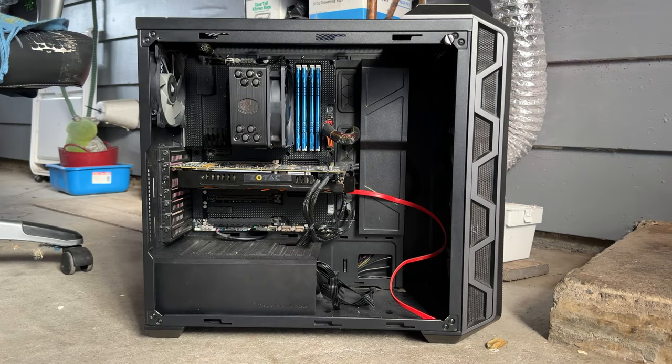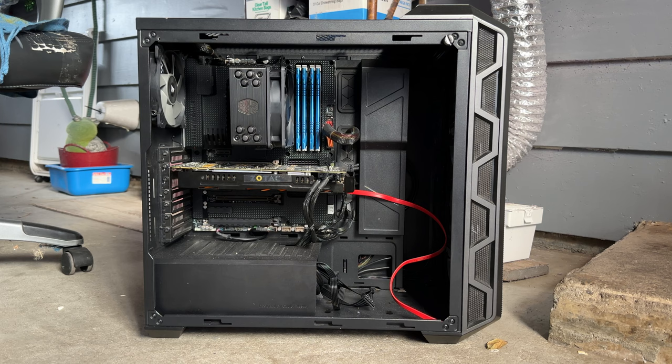The ugly duckling computer sitting in front of your screen right now is revision one of what I'd consider my ultimate Windows XP computer — or perhaps even the ultimate Windows XP computer. The whole purpose of this machine, at least once it's done, is to make something that will run virtually everything designed for Windows XP, within the compatibility scope of the OS, with the highest possible performance.